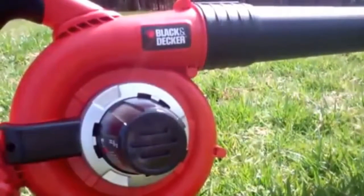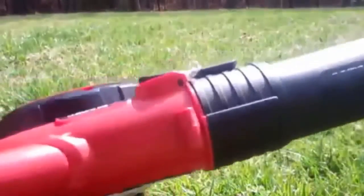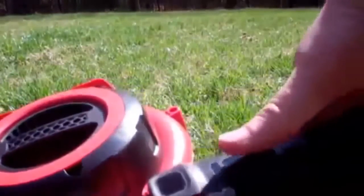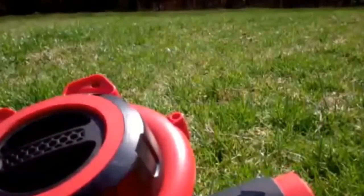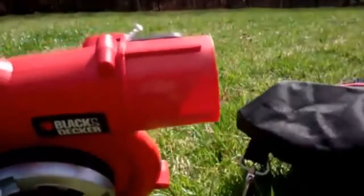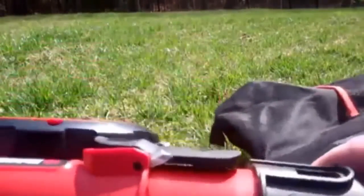What we're going to do now is take the sweeper and turn it into a vacuum. The first thing we're going to do is remove the sweeper attachment like so, and then we're going to put on the bag like so — it just drops right in there. You can see how the bag goes in.